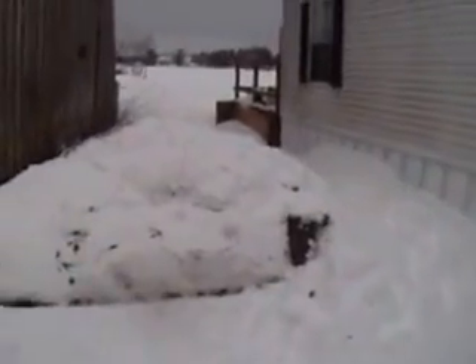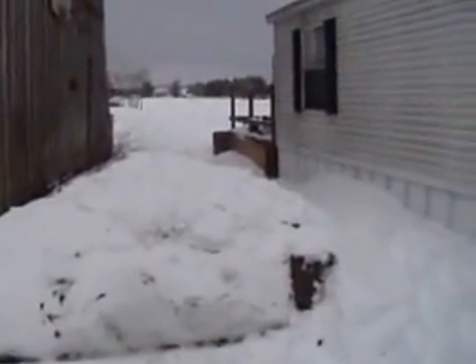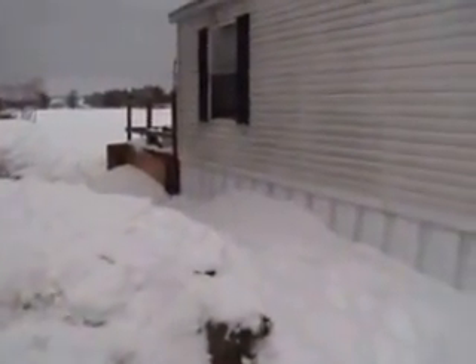Once again, winter in western New York. Just putting some corrections on my first video and updating you on a few things.